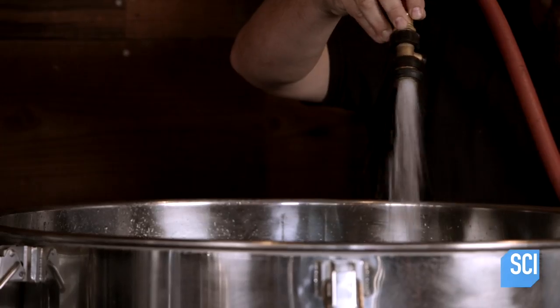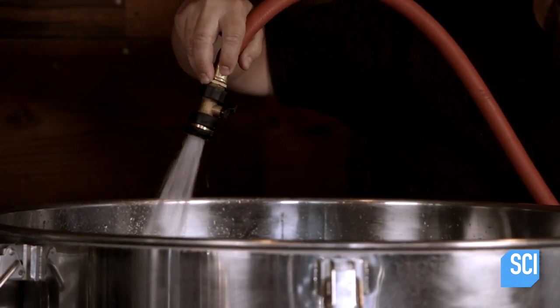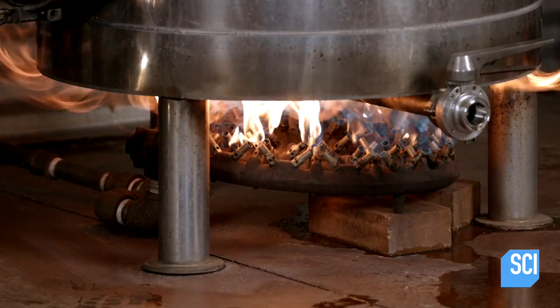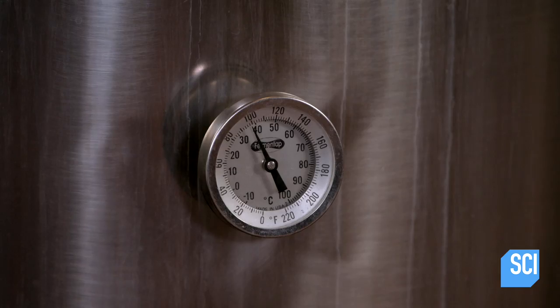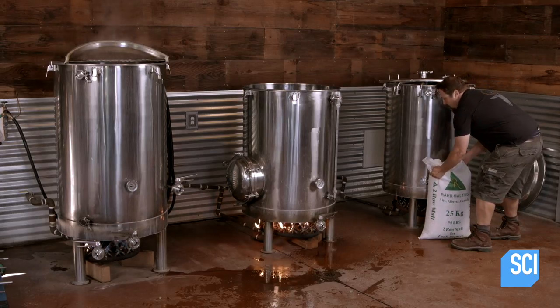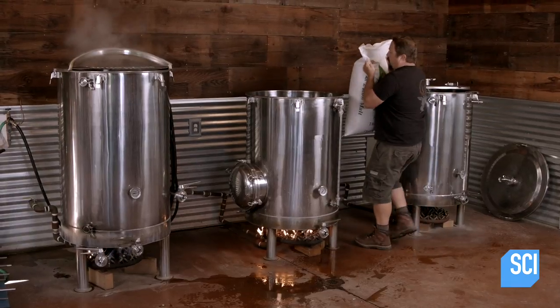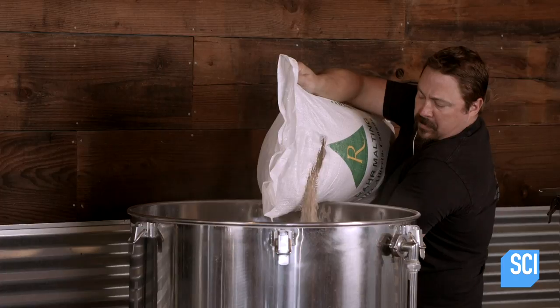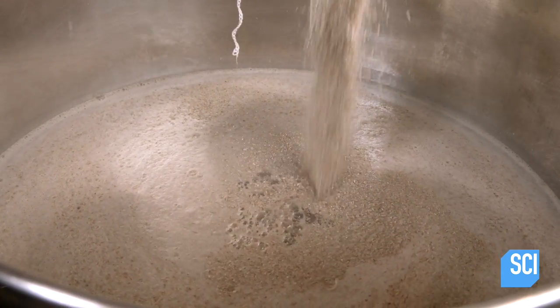To begin the beer making process, the brewmaster fills a tank called a mash tun with water, then ignites a burner. When the water heats to 65 degrees Celsius, he pours in a blend of different types of malts. Malts are cereal grains such as barley or corn which have been soaked to kick-start germination, then once sprouted, dried with hot air to halt germination.